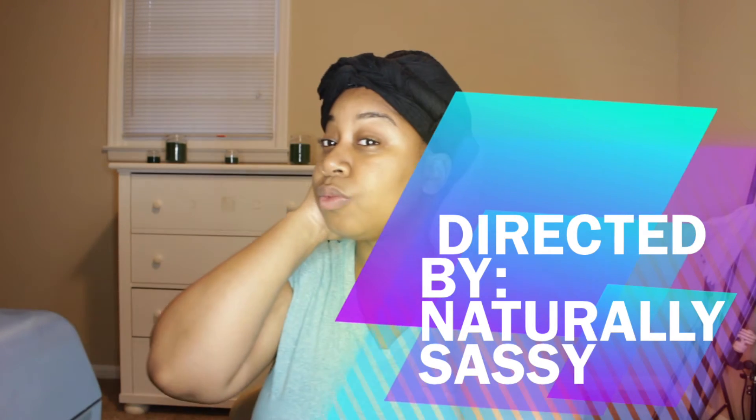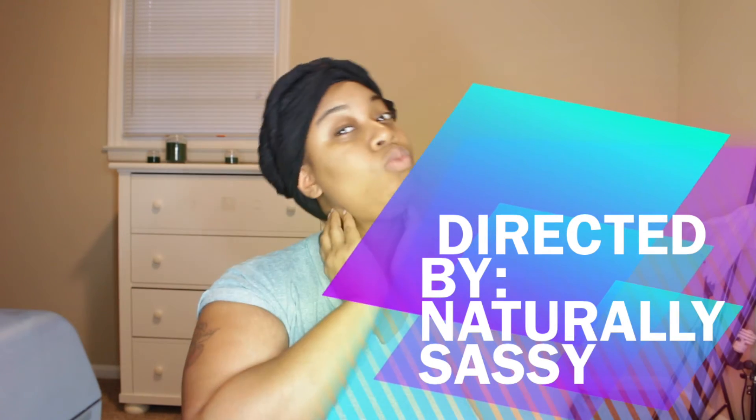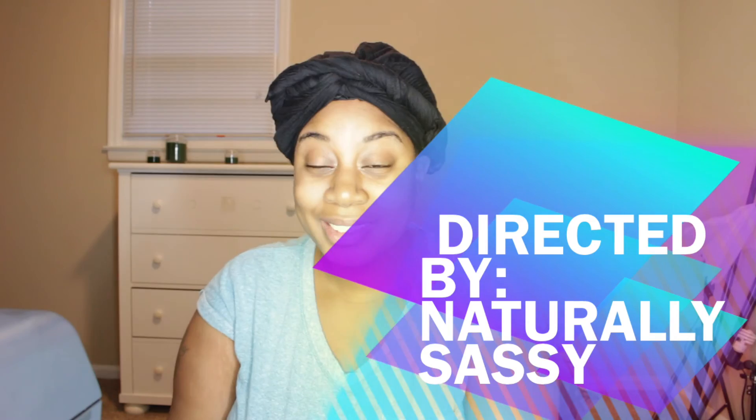Yeah, you just kind of tuck and feel around. So this is the final look, you guys. I hope you enjoyed the video — do not forget to like, comment, and subscribe, and I'll see you all in my next video.